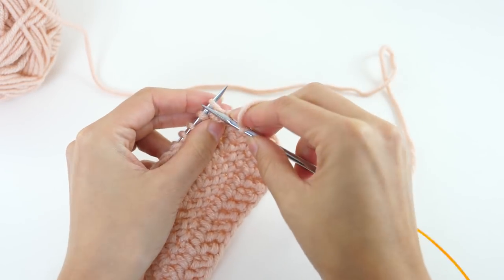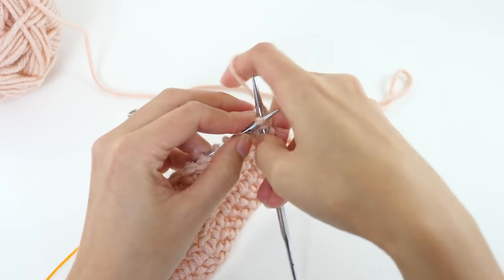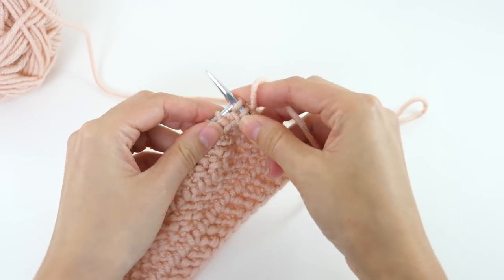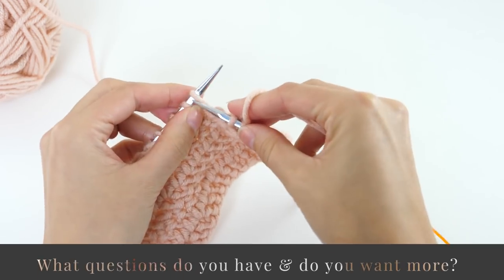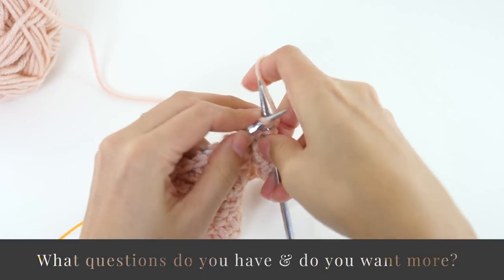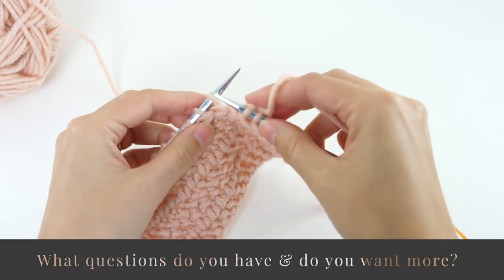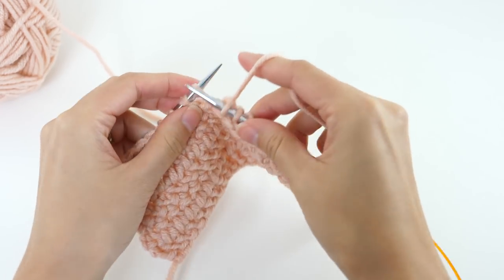Since this is something new you're seeing here on this channel — I've never really blended the two in one project — I would love to know your specific questions and if this is something you're particularly interested in. If so, I will love to do more projects and tutorials that focus on this, because I know that's what you want. So tell me that in the comment section below.